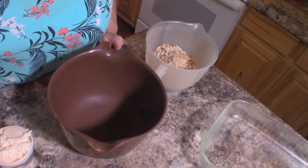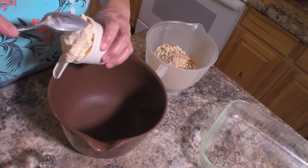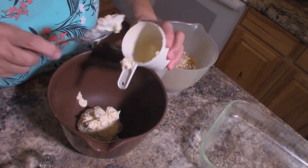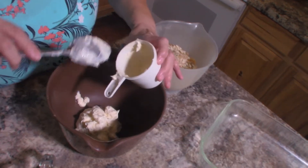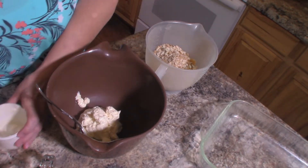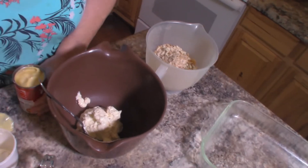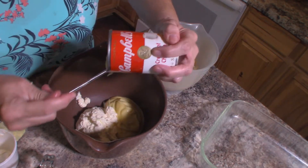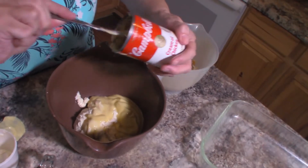In my mixing bowl, I'm going to start by adding one cup of mayonnaise — this is just regular mayonnaise. And then to that we'll add one can of cream of chicken soup, just a whole can. We don't need to add anything to it; we're just going to dump that right in.